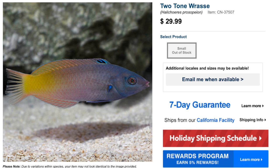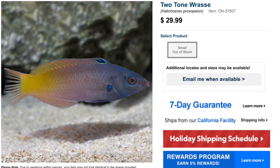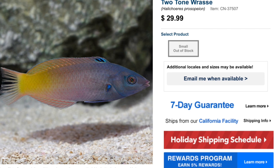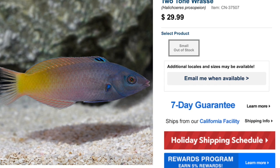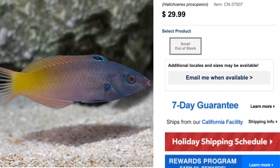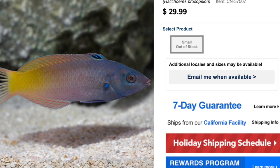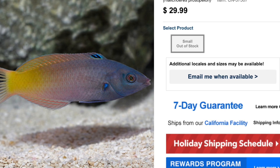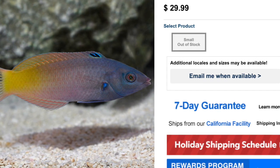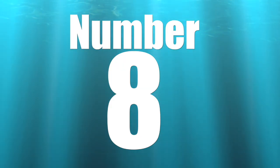Coming in at number nine on our top 10 fish-only wrasses is the Two Tone Wrasse. Price-wise, pretty decent at around $30 for a very awesome wrasse. Care level is easy to moderate, which is not something you typically see often with a saltwater fish. They have a peaceful temperament and a carnivore-based diet. They are reef-safe with caution, so there is potential for this fish to work in a reef tank, but do your research and test it in a controlled environment first. They grow upwards of five inches and require a minimum tank size of 70 gallons. One important thing to mention with wrasses: the tank will need a lid, because wrasses are known jumpers.